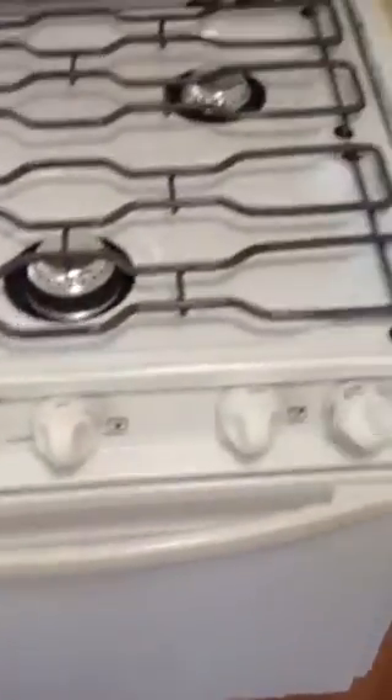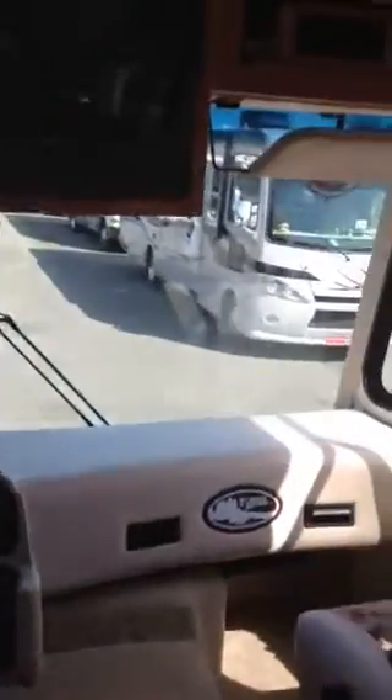Yeah, it just needs to be vacuumed, but as far as that goes this is a very, very clean motorhome. I forgot to show you the stove top and the oven. And then you have your air conditioning system up there — it's ducted throughout. Let me know if you have any questions. This one is on sale for $49,995.